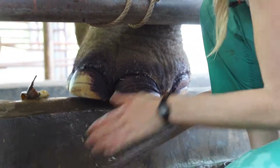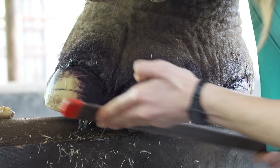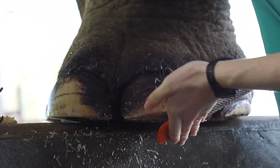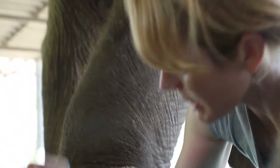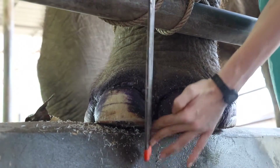Her nails are very soft so it's very easy to file them. It is hard for her to keep her foot up for so long, so we do it little by little. It's really good for the feet to be inspected every day and probably trimmed every couple of months at least, depending on how fast they grow.